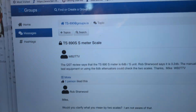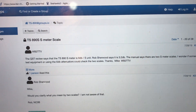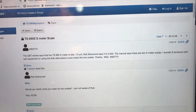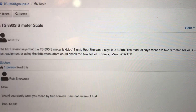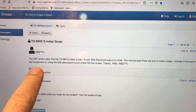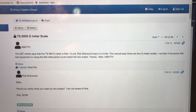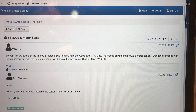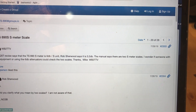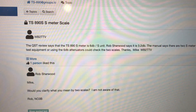I'm going to check out this - I googled this and found an article on groups.io, and somebody's asking about the S meter for the TS-890, which I have. The QST review says a TS-890 meter is 6 dB per S unit. Rob Sherwood says it's 3.2 dB. The manual says there are two S meter scales. He wonders if somebody with test equipment or using 6 dB attenuators could check the two scales. Thanks, Mike.